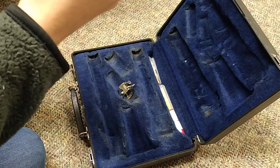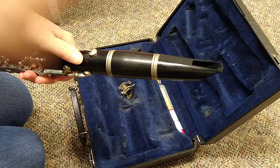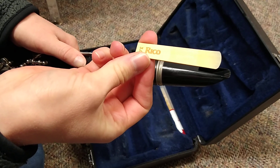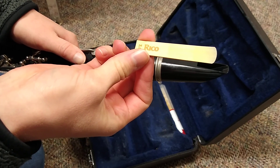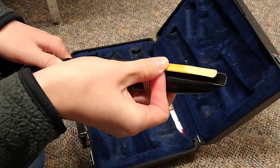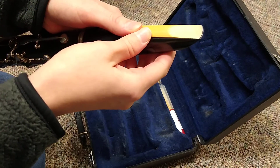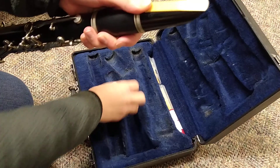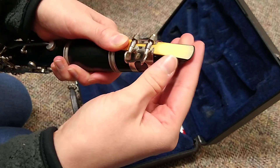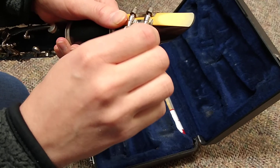By this point, your reed should be pretty wet. When you take that out of your mouth, remember you're looking for these letters here — the brand of the reed. We're going to flip it over and put it right against your mouthpiece. Then you'll take the ligature and carefully slide that on so we don't chip the reed, and you'll tighten it.